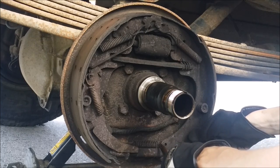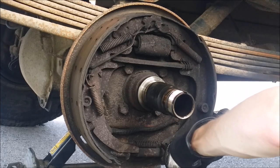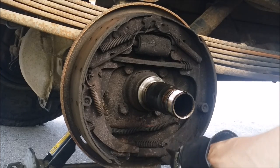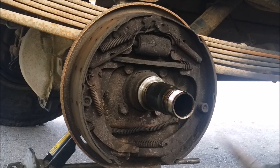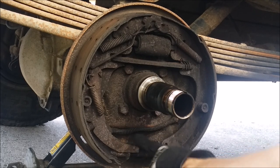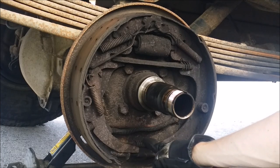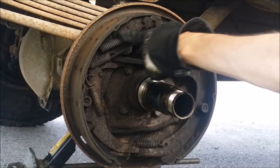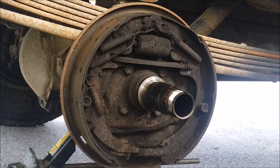Take this one off - you can grab it with some pliers, kind of bend it forwards. Take this spring out and then pull this piece out. Keep track of what spring goes where - it's going to be a pain if you mess these up, but they're all color-coded to help you. This one down here has a unique shape with a long piece on the end. This one up here is blue, and this one over here is red or orange.